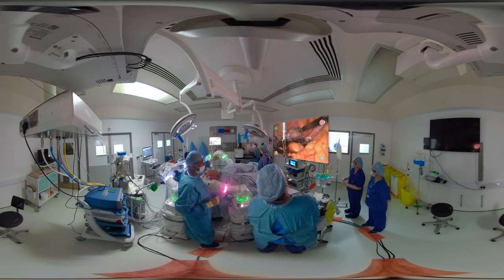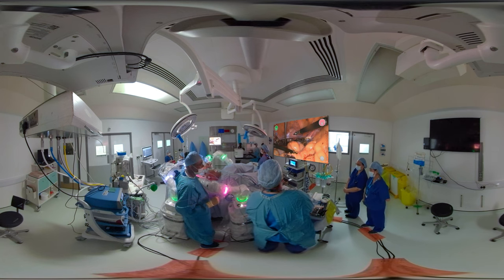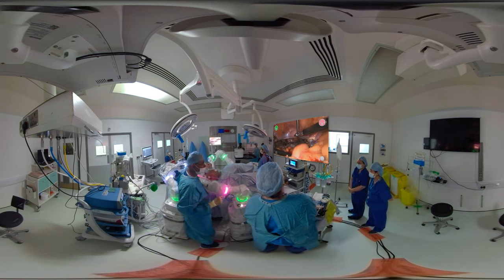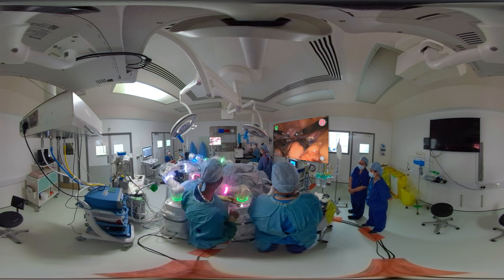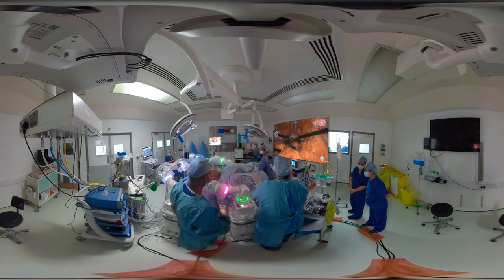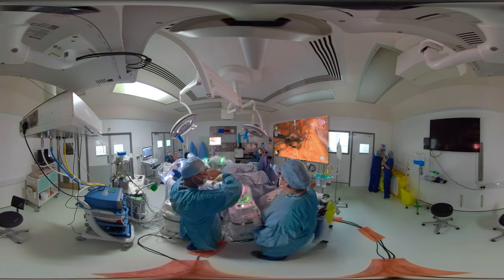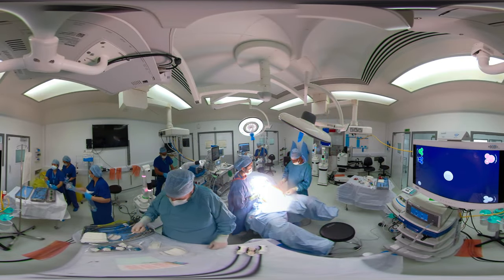I'm just going to do a bit of irrigation there to make sure there's no bleeding. I prefer to deflate the abdominal cavity for about five to six minutes and then ensure that the systolic blood pressure is up to at least 100 millimeters of mercury before I close. Here you can see good hemostasis with no active bleeding. I'm going to straighten all my instruments and my colleague standing by the patient's bedside is then going to remove each instrument on each of the instrument arms under vision. He is now removing the needle holder on the patient's right hand side, and I'm suturing the skin — and that's the end of the surgery. Thank you very much for watching.